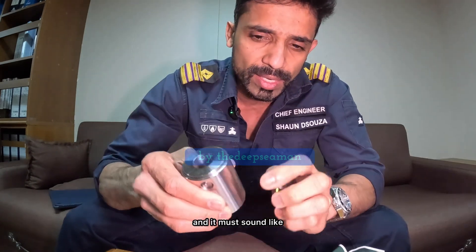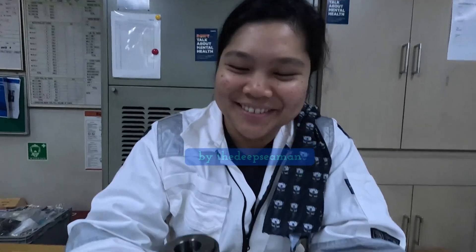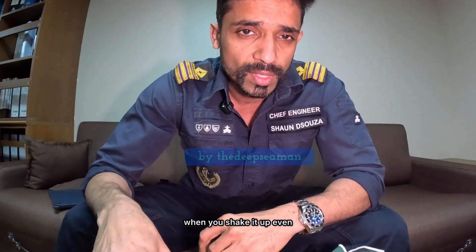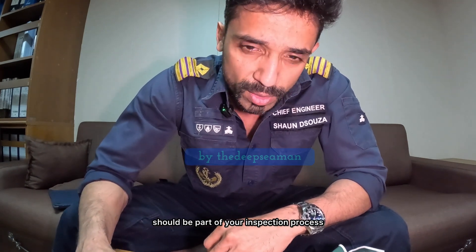So this is the spring pack and it must sound like — yeah, that's right — it must sound like this when you shake it, even when it's new and even when it's on your engine when you dismantle it for inspection. So this should be part of your inspection process.